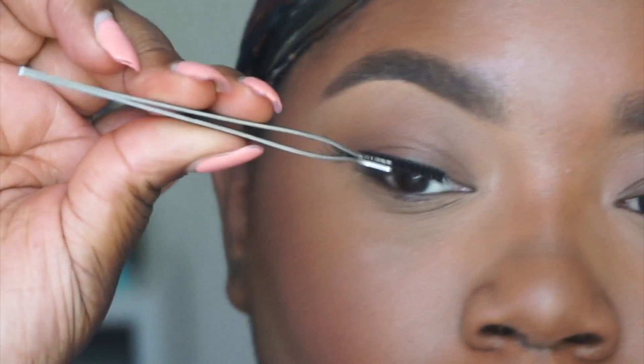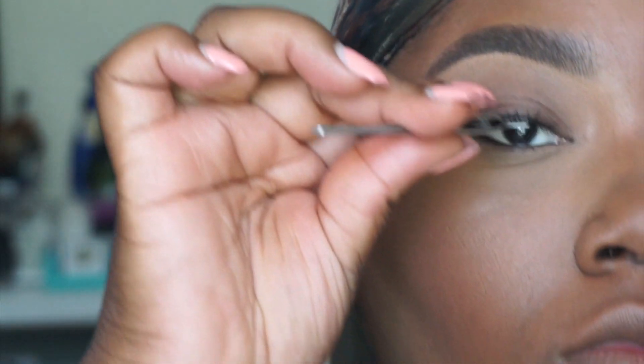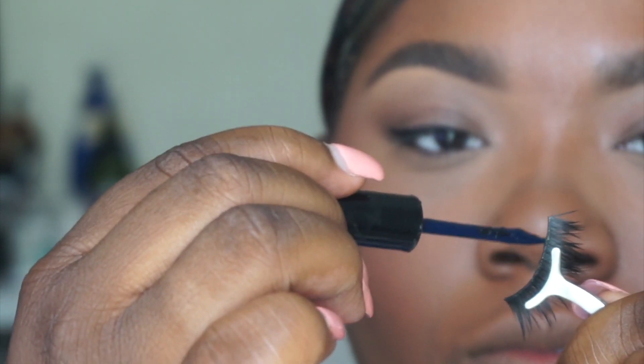First you want to measure your eyelash to your eye. You don't want the lash to be too big or too small, so you first want to measure it, then you're going to cut off the ends and cut it down to the length of your lash. The liner is just going to act as a guide for us to place the lashes. Once you've cut your lash to the size you'd like, apply some lash glue — not too much, but not too little either, just swipe some on there. Then let it get a little bit tacky; you can blow on it if it's yours, but don't blow on it if it's your client's lash, as that is unsanitary.